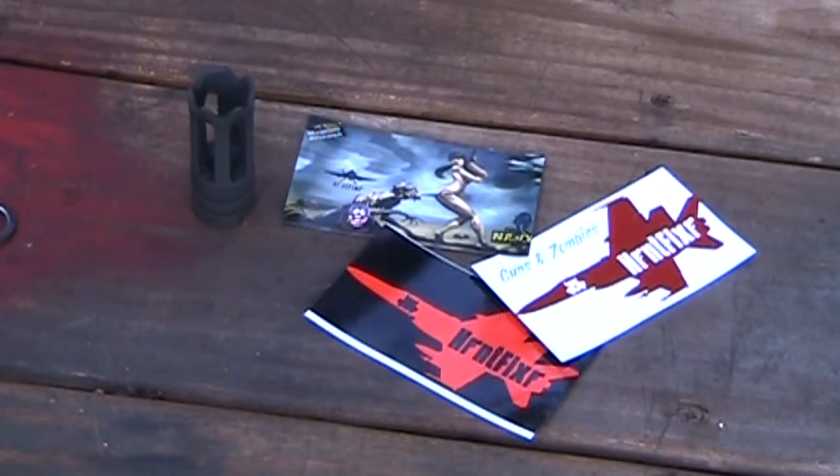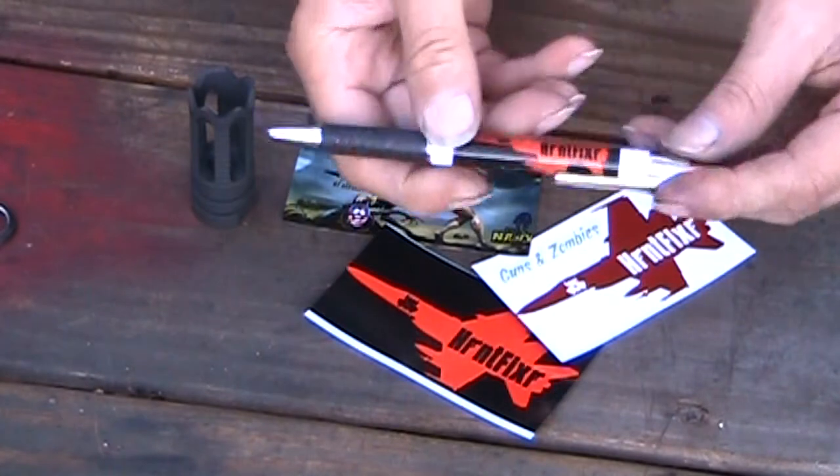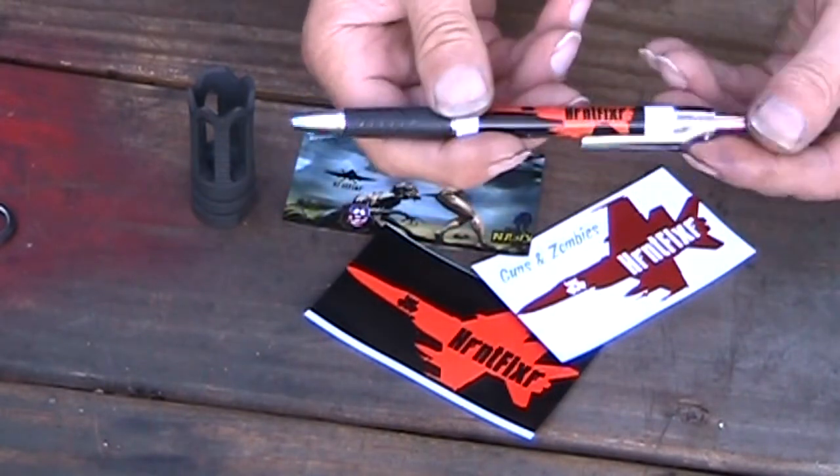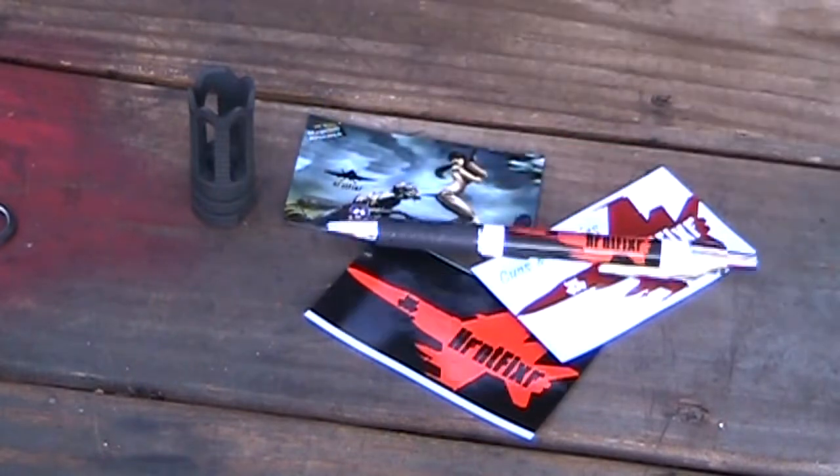Oh, almost forgot — I got a Hornet Fixer ballpoint pen too. Click, click, click, click. I love it. See y'all.